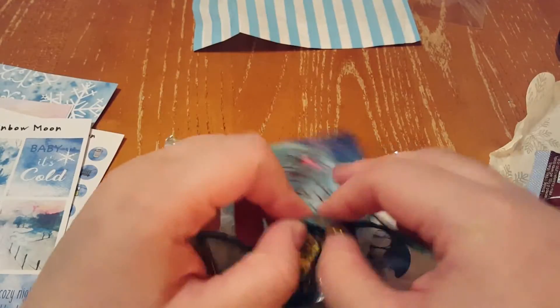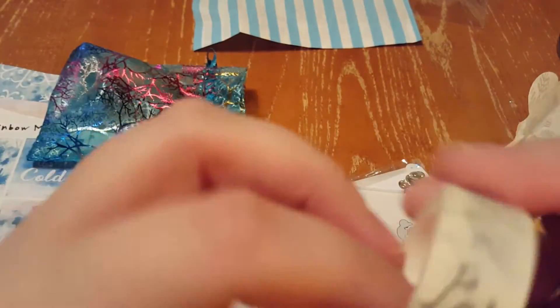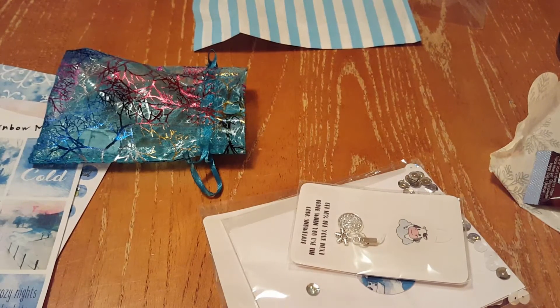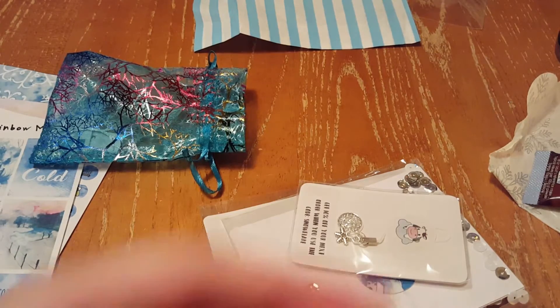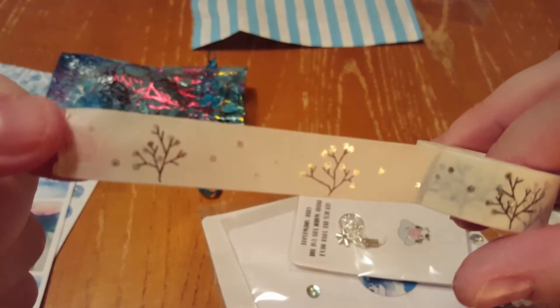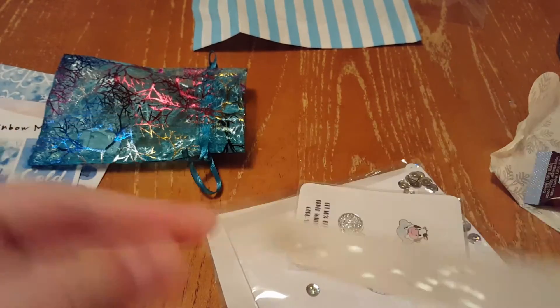And then in this little bag here is some tree washi tape — that's beautiful. Let me look for the start. And I promise I'm not ignoring my daughter over the baby monitor — Ryan is upstairs with her. As you can see, that's absolutely beautiful and gorgeous.